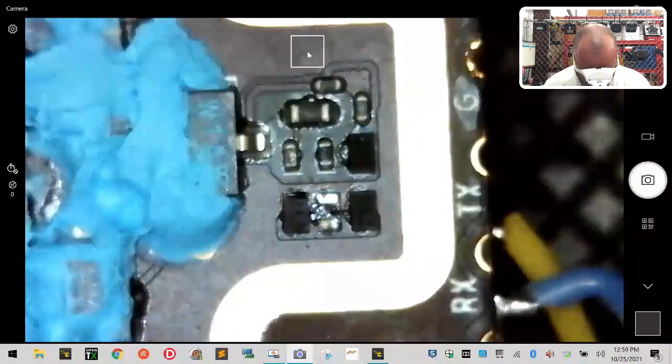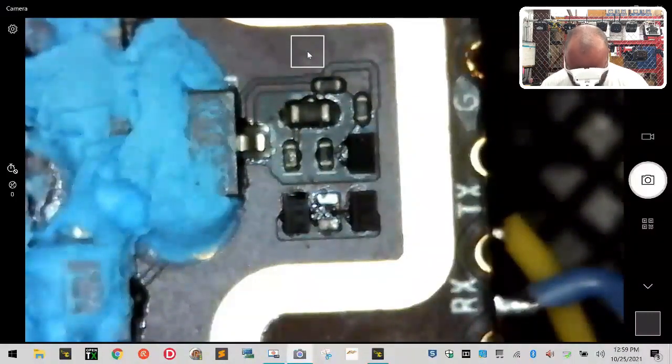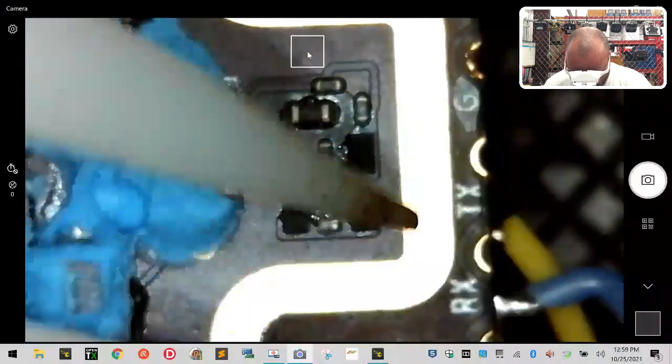There we go - there's one. See how it came off? We didn't damage any of the other components. Let's lay that down and let this cool just a minute, because if anything else is tempting to move, we don't want it to move just yet.